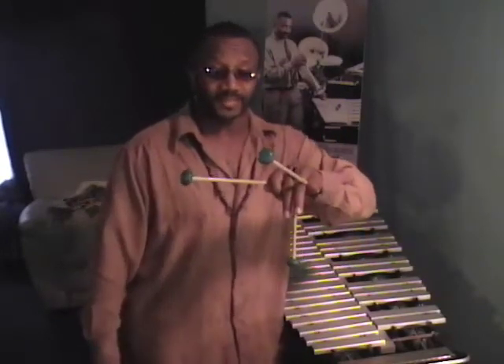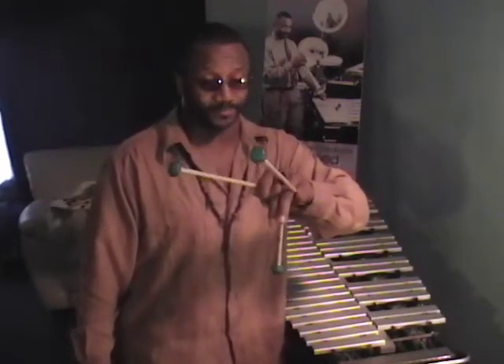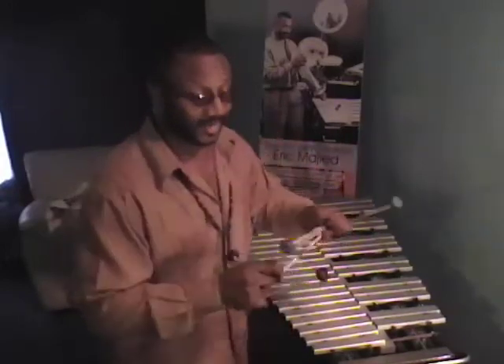Mallet three is placed in an upside down fashion between the ring finger and the middle finger. This is its hinge point, with independent control emanating from the side or base of the thumb. This is translated to both the right and the left hand.